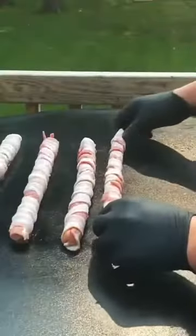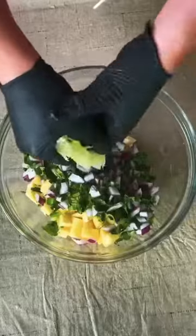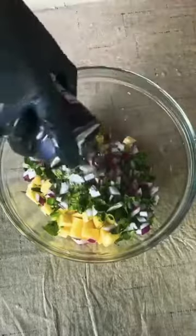Got that griddle at medium heat and we're going to place our hot dogs on there and just let them go for a few minutes. We're going to make our pineapple salsa right here, which is an extra delicious treat to have on top of your hot dog. The full recipe for that is on my website, link in bio.